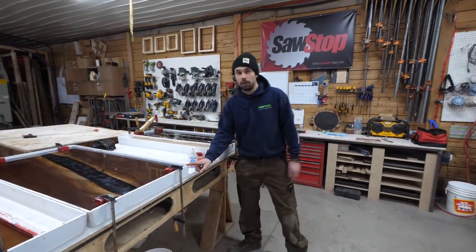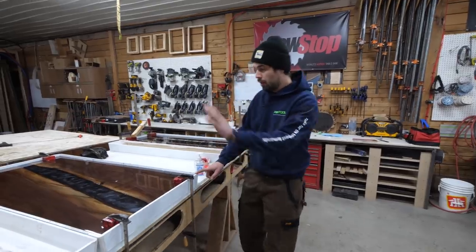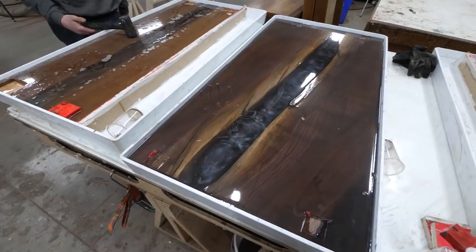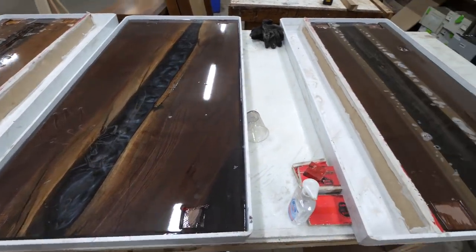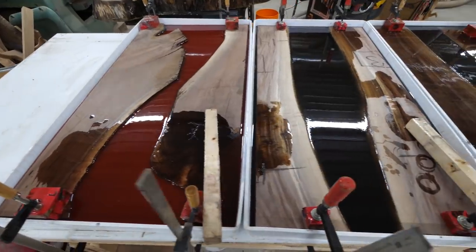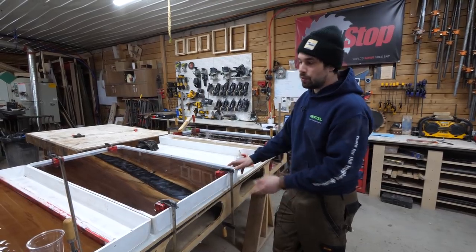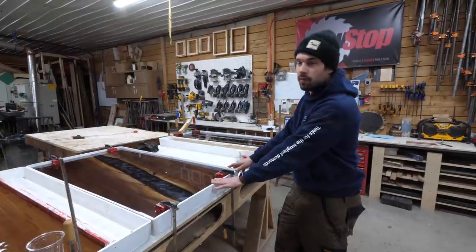Hey everyone, it's Monday morning. Let's show you what we got going on in the shop. On the weekend, we were just able to get back into doing our courses because COVID restrictions in our area are allowing us to have a few people here now. So we had seven students here on the weekend — four in the morning, three in the afternoon — doing our coffee table epoxy course.